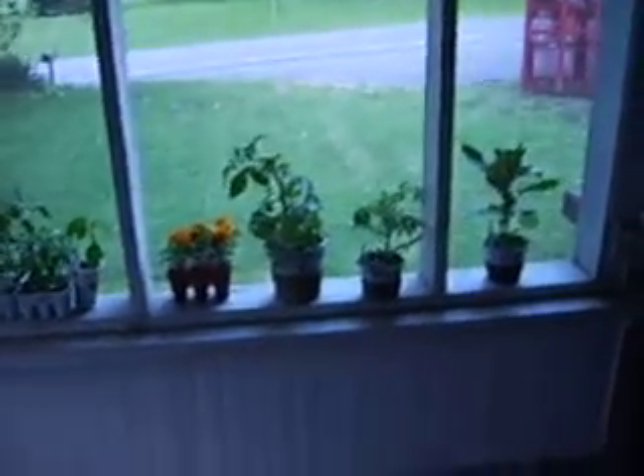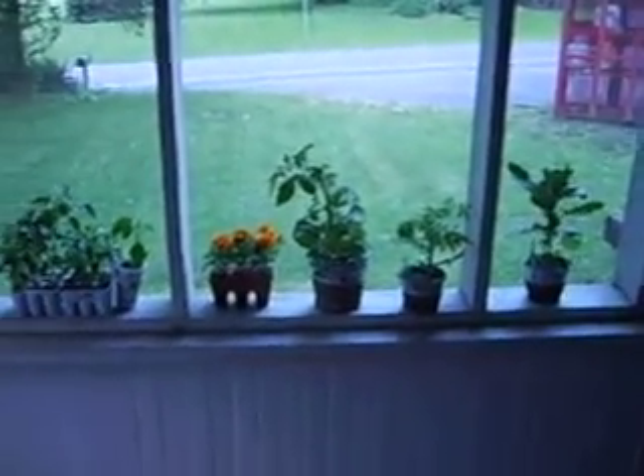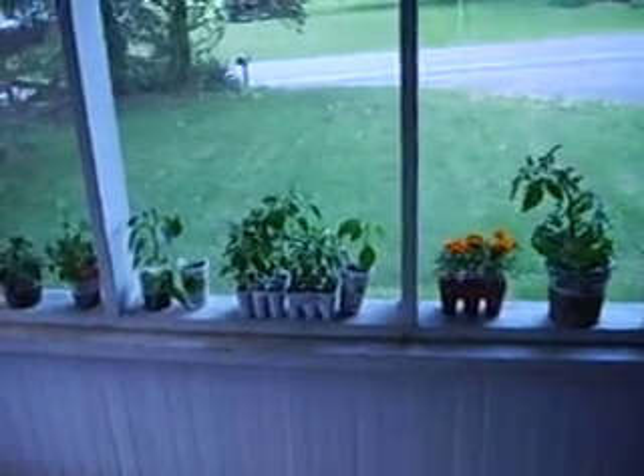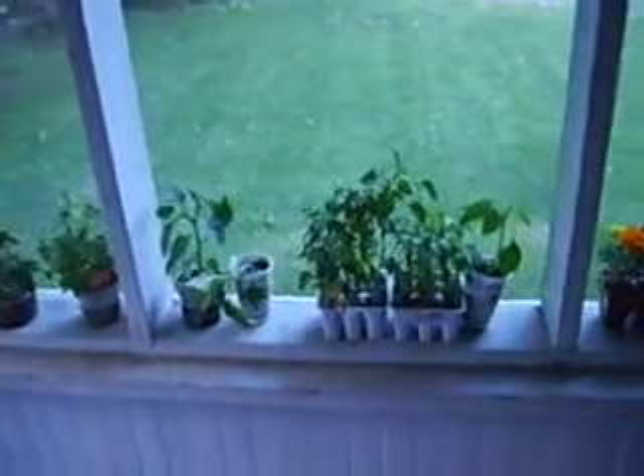Hello YouTubes. This is going to be our pepper garden. This is going to be our garden which consists of mostly — if you look there, this is all of our peppers.